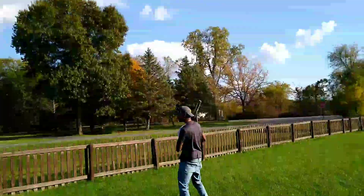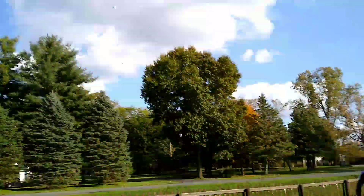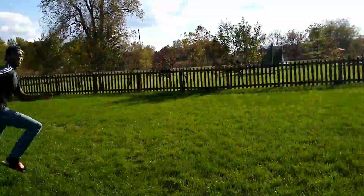Hey, that's my alarm clock. Bro, give me my alarm clock back. Give me it back. Oh my god, my alarm clock. What have you done, bro? Oh my god. Dude. Come back here.